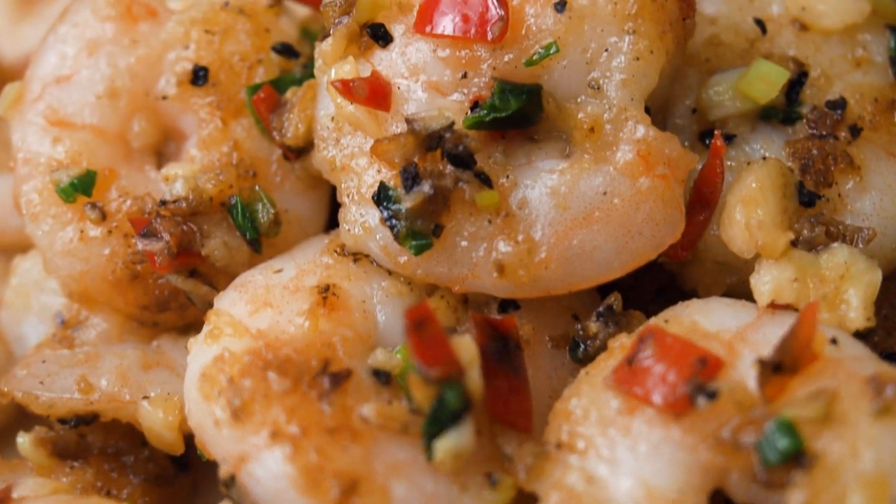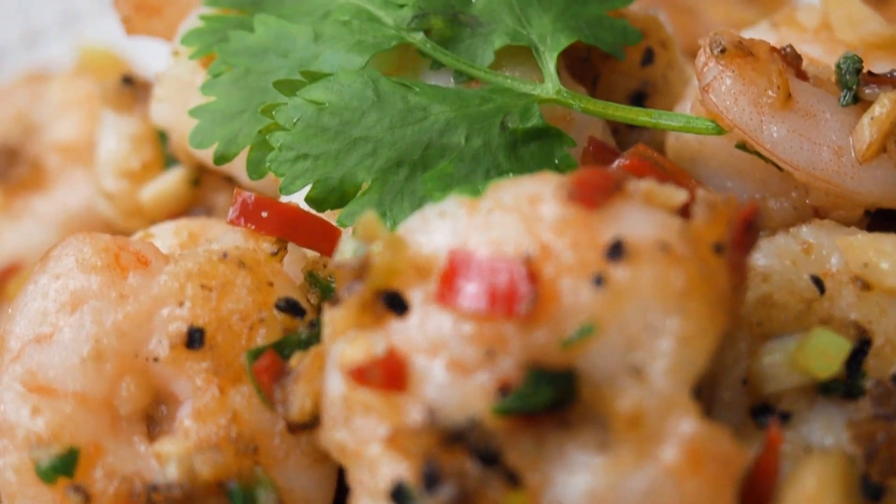This is Daddy from BusyDaddyCooks. Today we are making salt and pepper prawns.